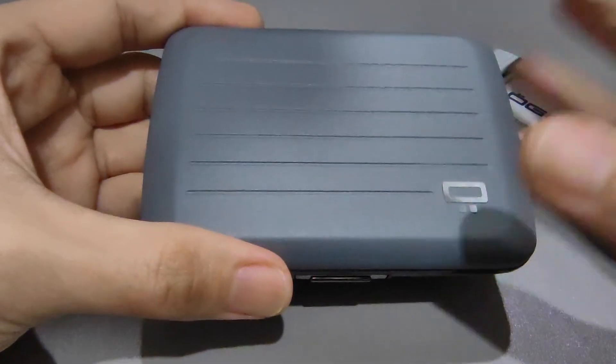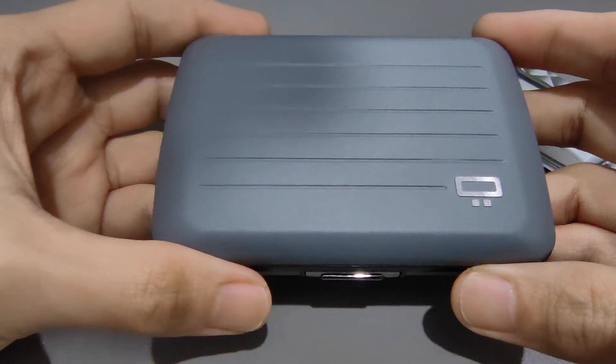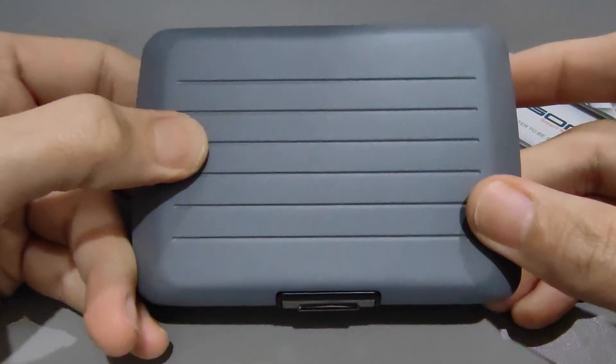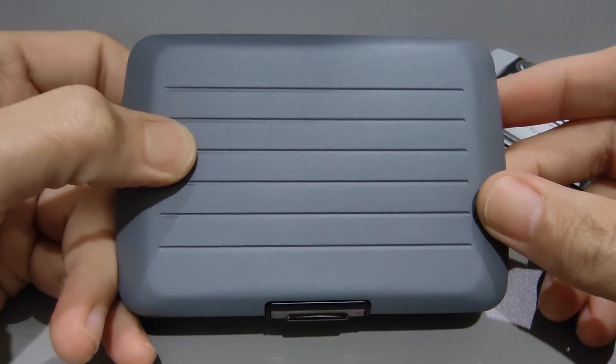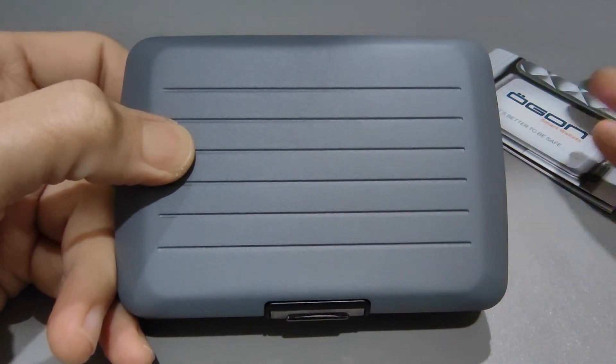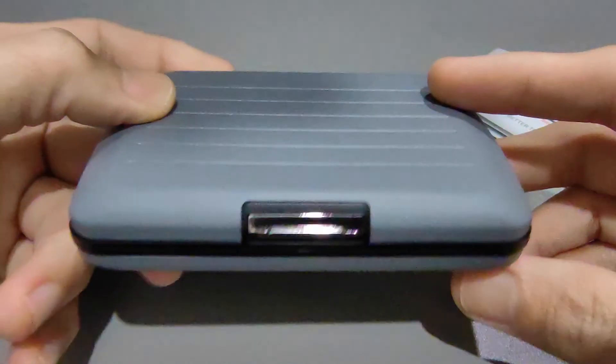So an aluminum wallet for me will be the perfect choice right now. If you have any questions, do let me know and I will try my best to provide some answers. That's it for now.